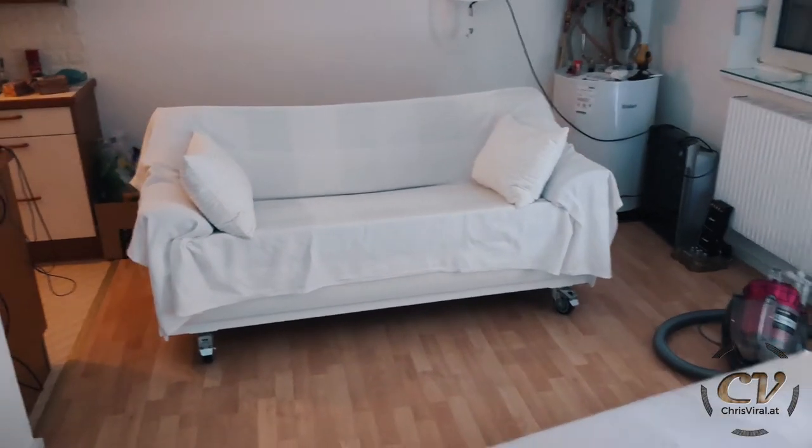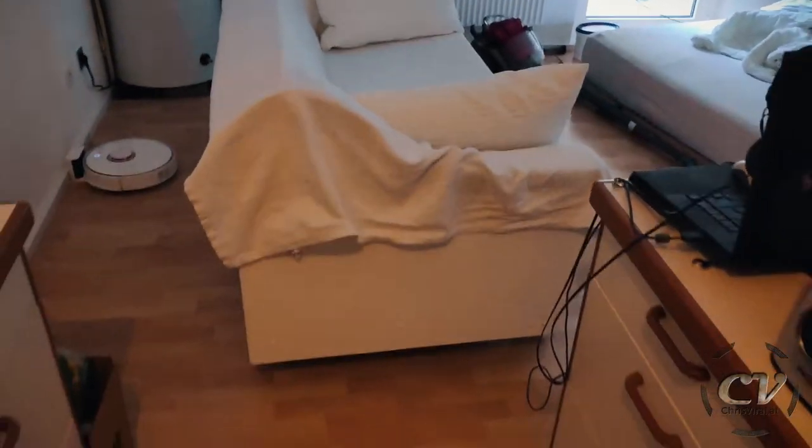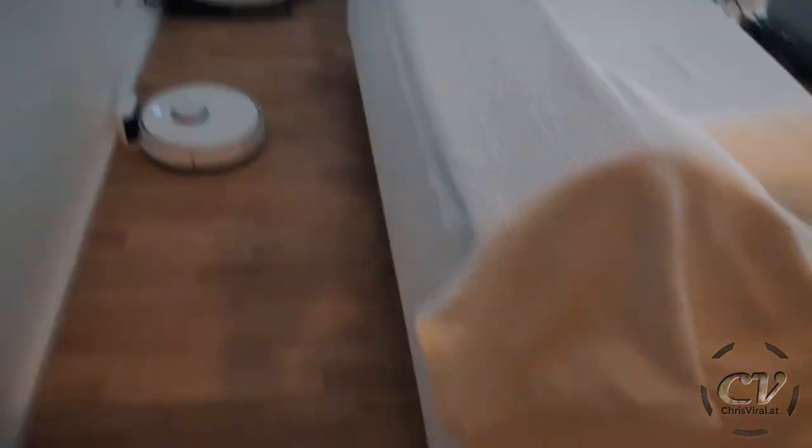Oh god, I just woke up. Yo, check this out — it was so worth it. Oh my goodness. Let's go from the side, from the back — it's all white. It's looking so nice, so much better than before, unbelievable.